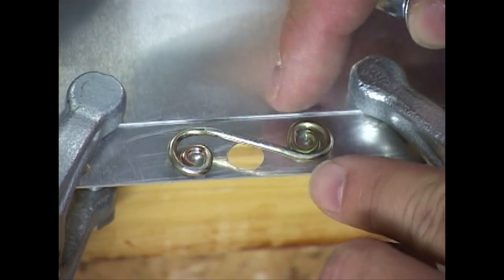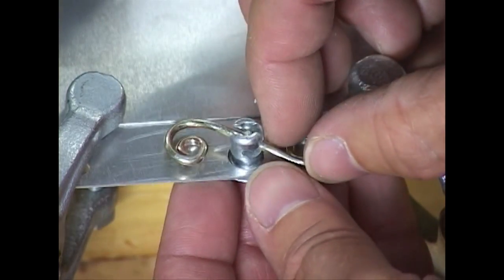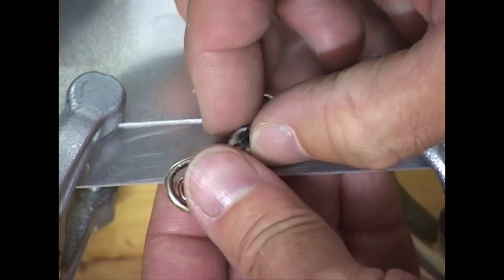Now to get the perfect alignment, we simply insert the fastener upside down through the hole and give it a twist.